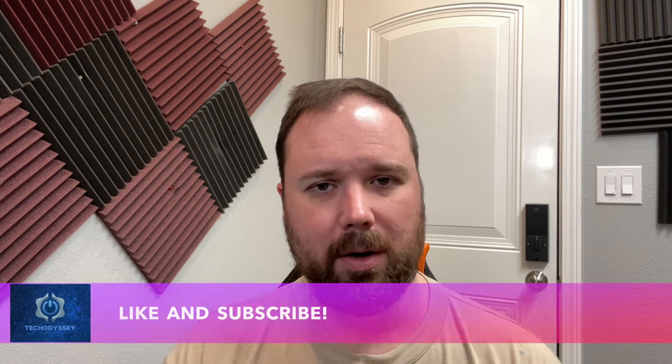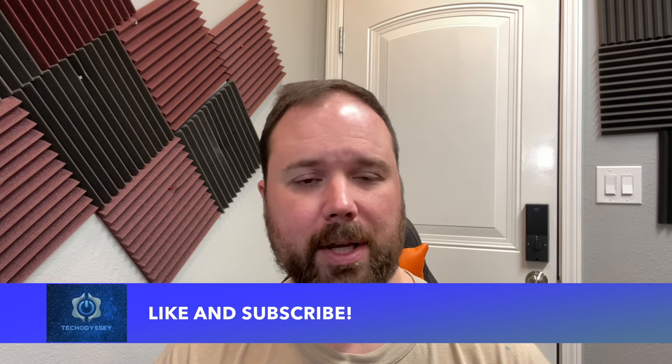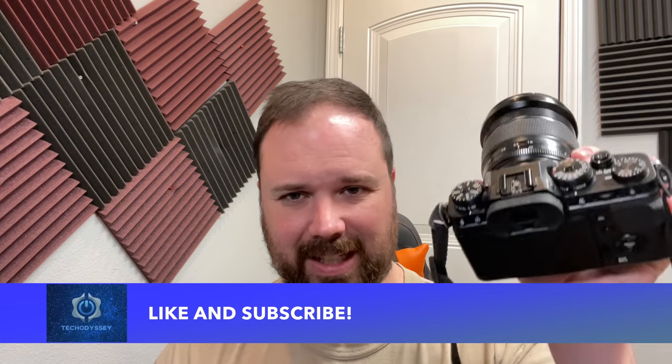Before we do, if this is your first time stopping by the channel, I appreciate you being here. If you enjoy the video, please hit the like and subscribe button and the little notification bell if you want updates when new videos come out. Let's take a look at the X-T4.